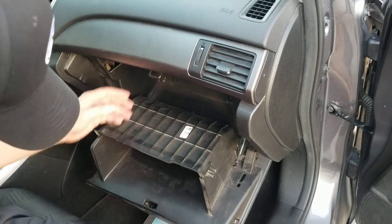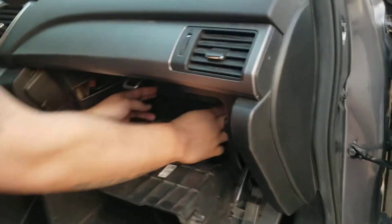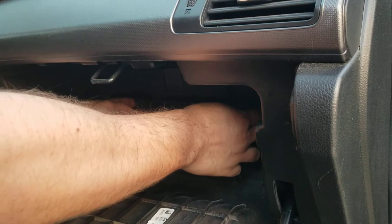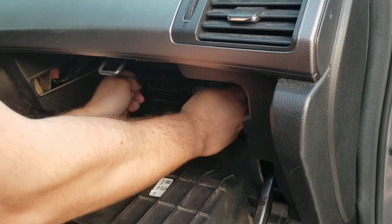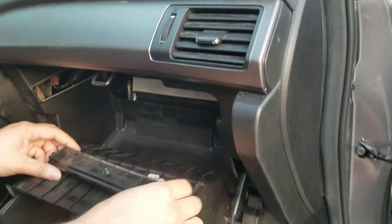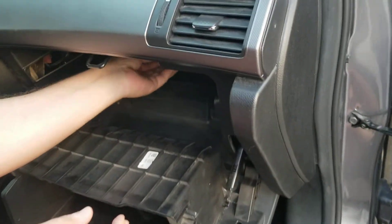So if you had everything here, it would fall out. Then you're going to go down here — see this? You're going to squeeze that, pull this off, then pull the filter out.